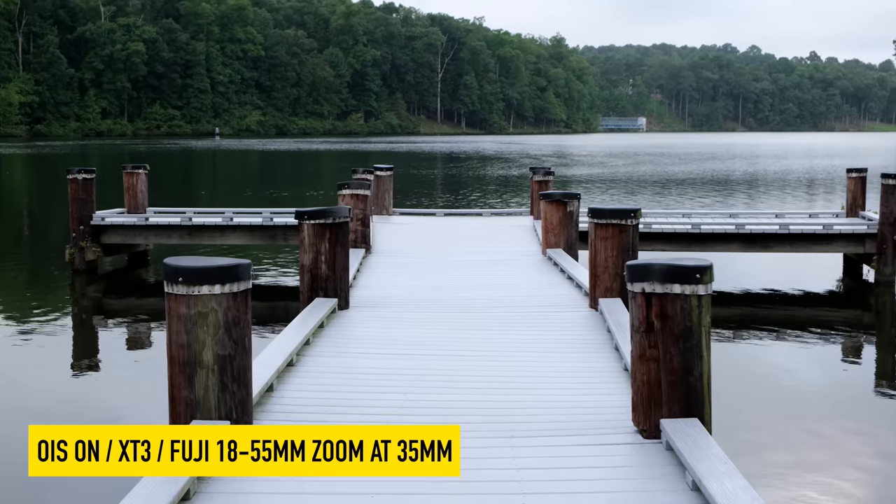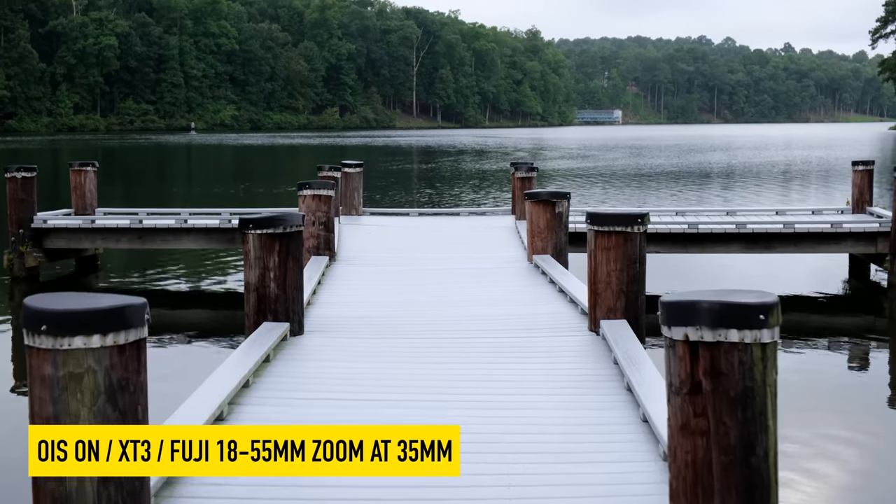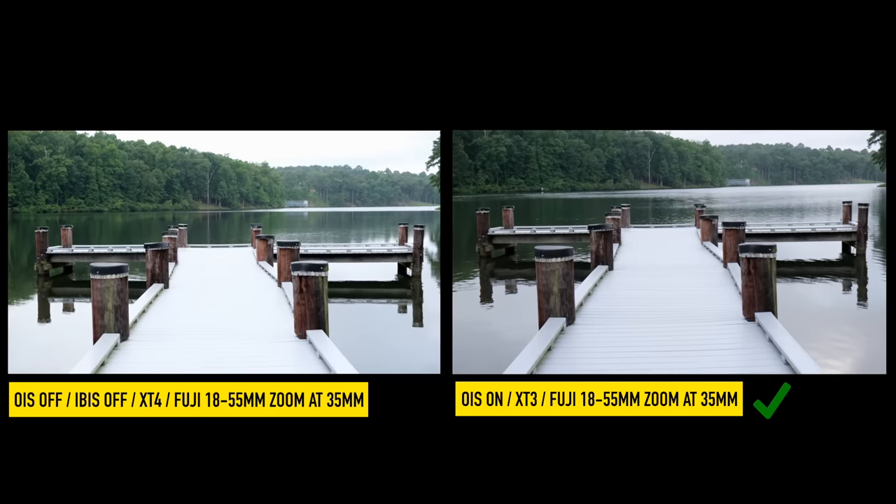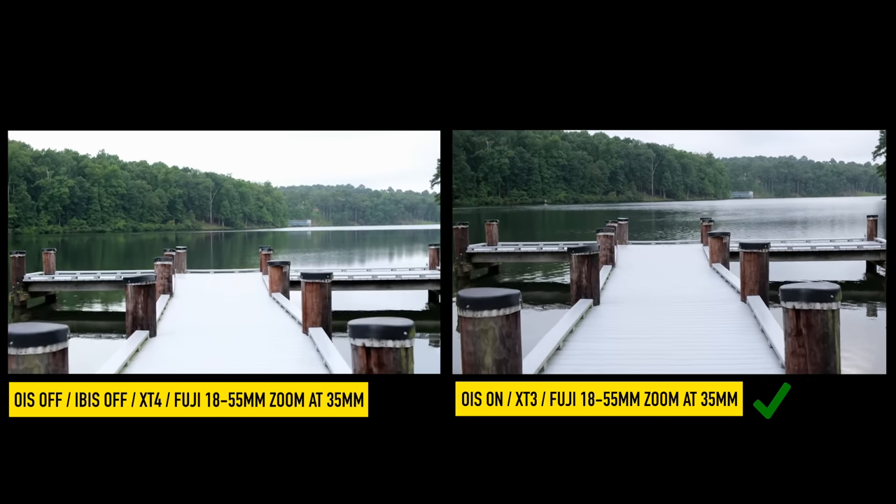It's also one of the best lenses, in my opinion, for shooting video. The optical image stabilization on this lens is absolutely wonderful. And even if you put the lens on an X-T3 or any Fujifilm camera that does not have built-in IBIS, you are still going to get some wonderful image stabilization, which for shooting video is so important. Next to a dedicated cinema lens, you just can't go wrong with using this 18-55 for your entire production.